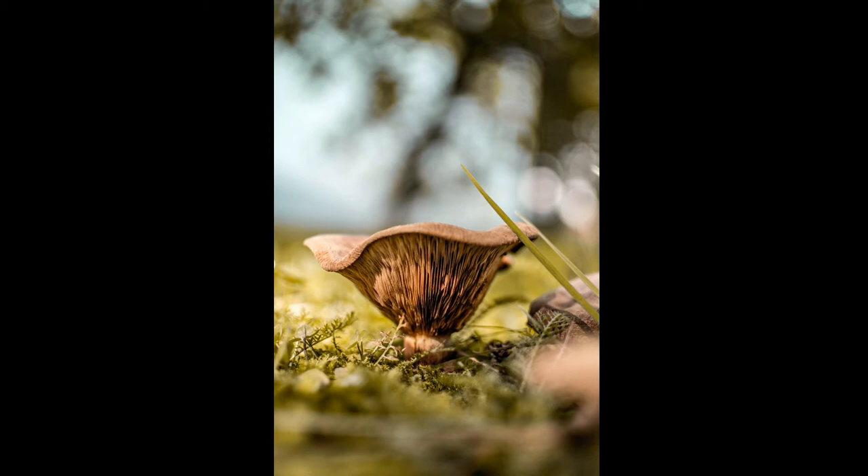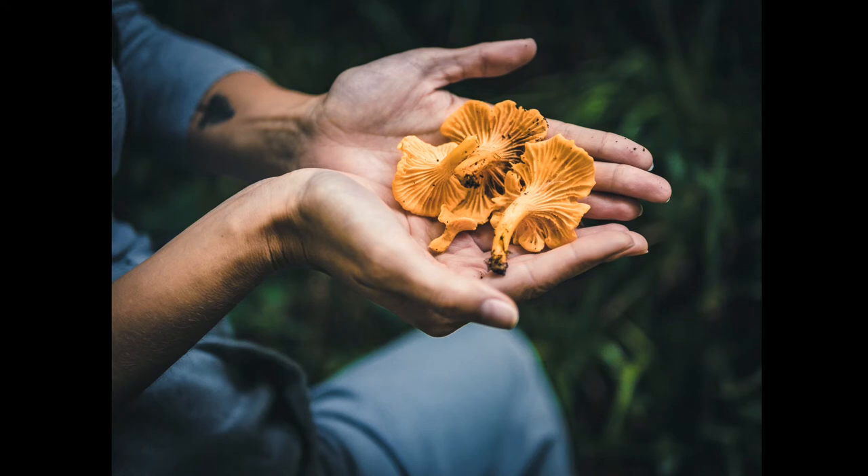Some have hair, others are hollow. The cap can be convex, spherical, flat, conical, or it can look like a funnel, and so on. Some mistakenly think that a mushroom is a plant, but it is not.